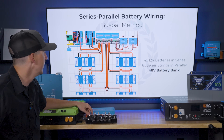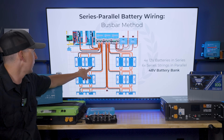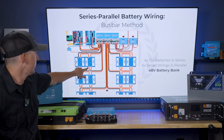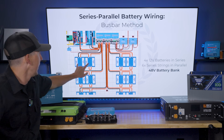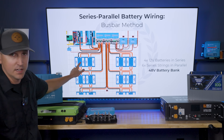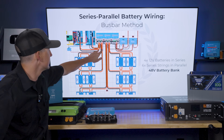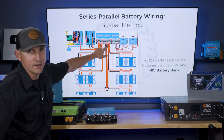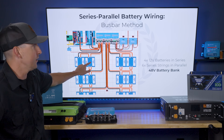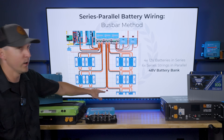You can do this with any number of batteries. With four 12-volt batteries — positive to negative, positive to negative, positive to negative — you get a 48-volt series string. Each series string is wired the same way, and then each series string's positive and negative connects to the bus bar, where positives connect to positives and negatives connect to negatives, giving an overall 48-volt battery bank. The diagram shown here uses 24 batteries total configured this way.